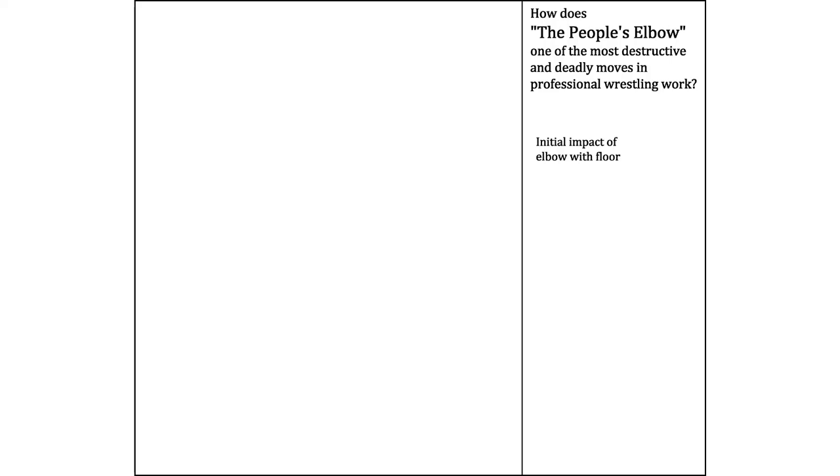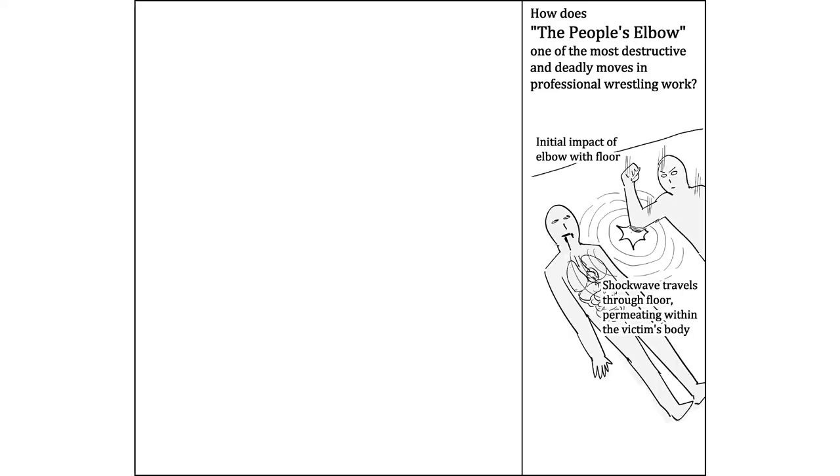Initial impact of elbow with floor. Shockwave travels through floor permeating within the victim's body. The vibrations liquefy the victim's internal organs, killing them instantly.